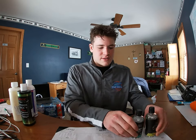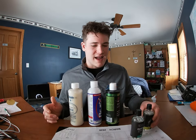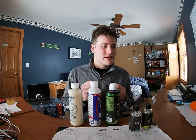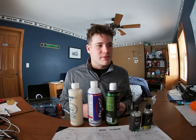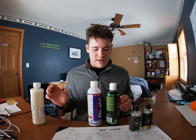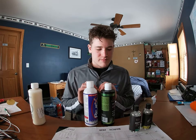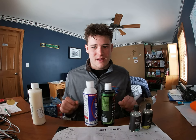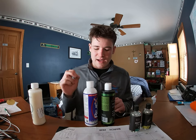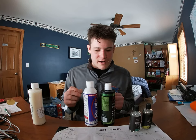If I had to recommend one product for the average boat owner or detailer who wants the biggest bang for their buck without spending a fortune, I'm going to recommend the polymer sealant. You can't go wrong with it — it's cheap, effective, it works, it lasts if you maintain your boat, and it provides shine and protection. Just a great overall product.